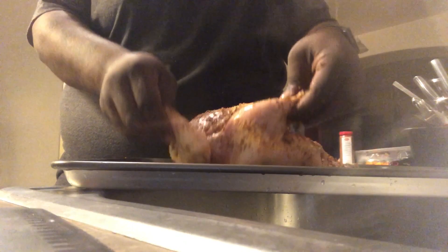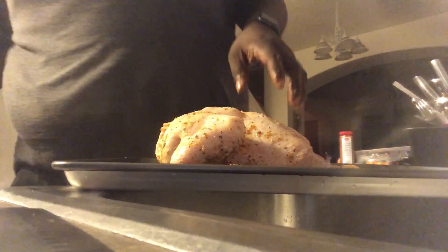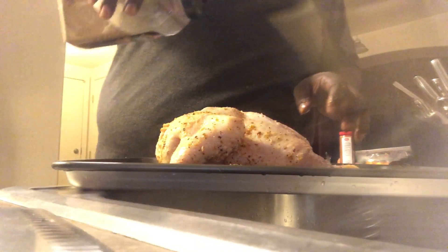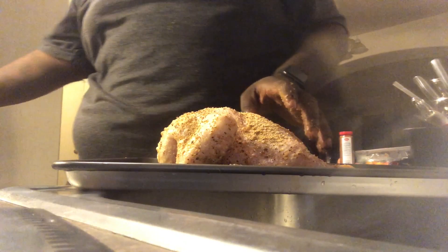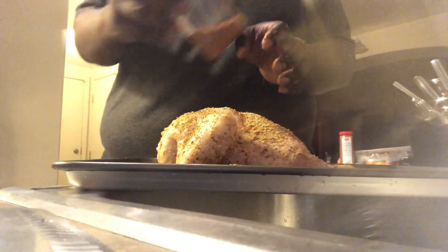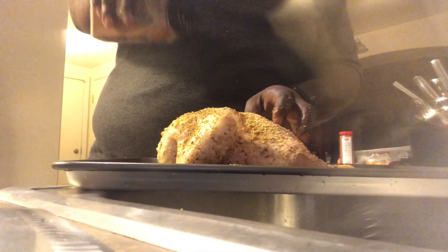After you're done with this side, flip that over. Now you're on your back, baby. Hit the back with some more of that Montreal seasoning, y'all. You got to have every bite be flavorful. The Tennessee whiskey rub right there — that should be fine.